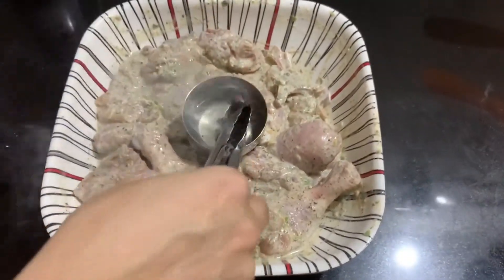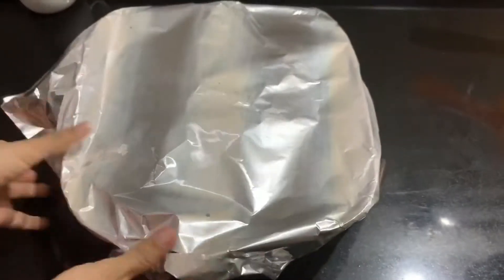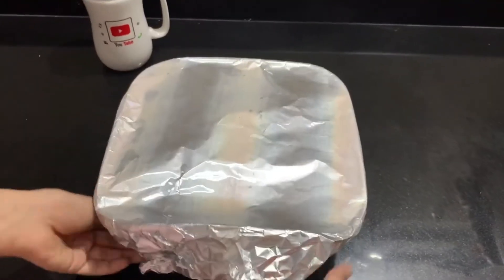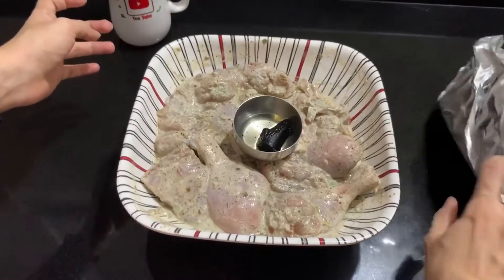I have a little bit of charcoal. I will put it in and cover it tightly. I will put it in a bowl — it gives a nice smell of charcoal.